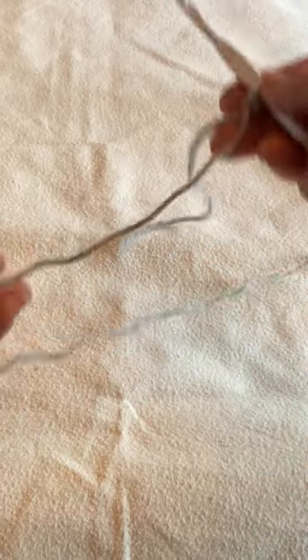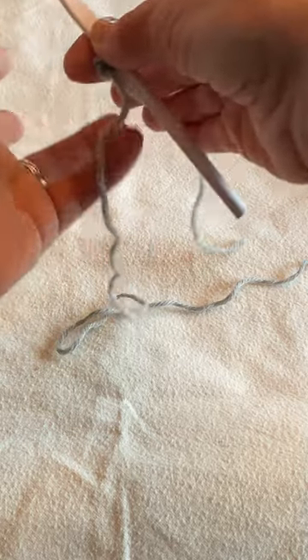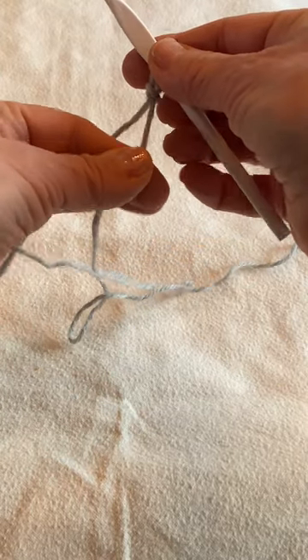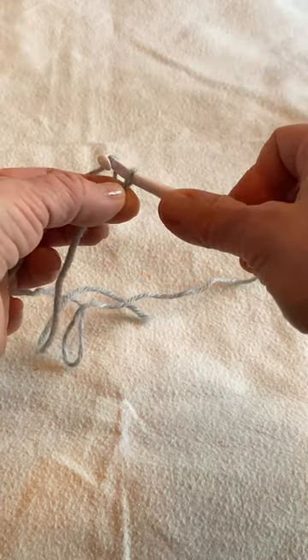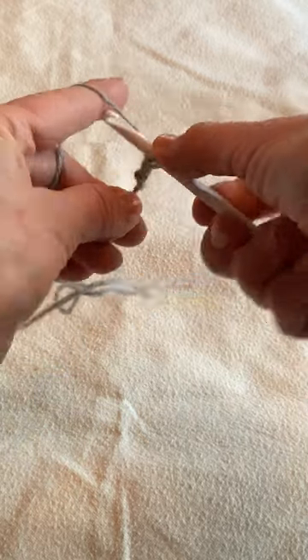Take the working yarn and loosely wrap it around your pinky and over your forefinger as shown. This will help create tension. Hold the tail between your thumb and forefinger, adjusting as you work. Wrap the working yarn around the hook as shown — that's called a yarn over.